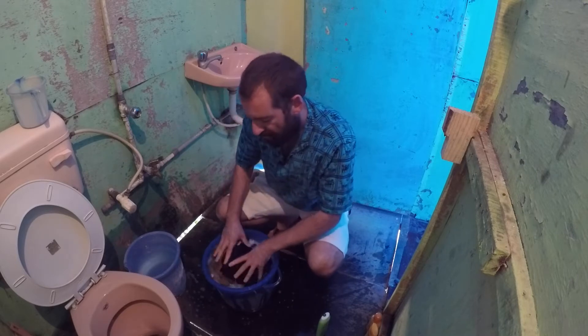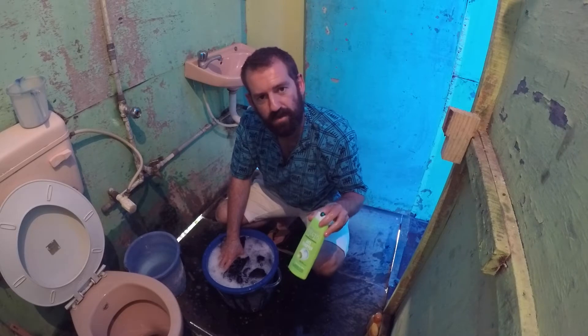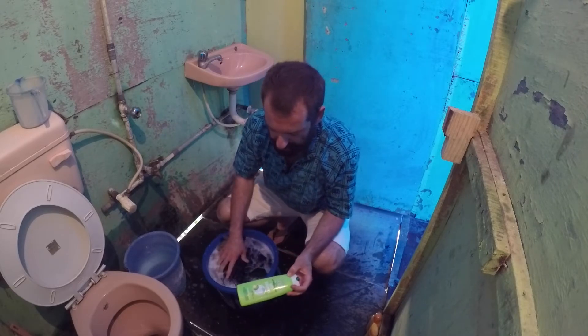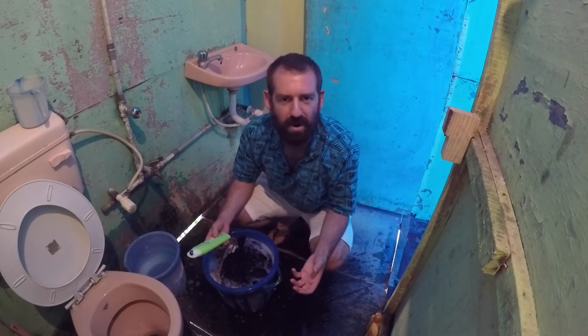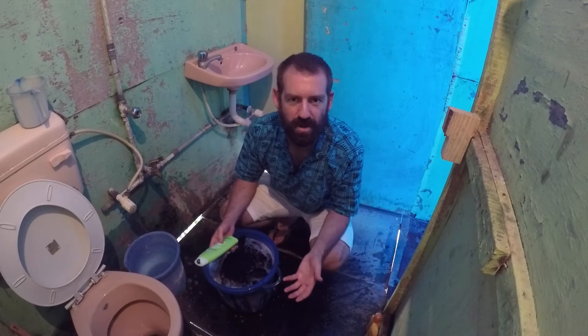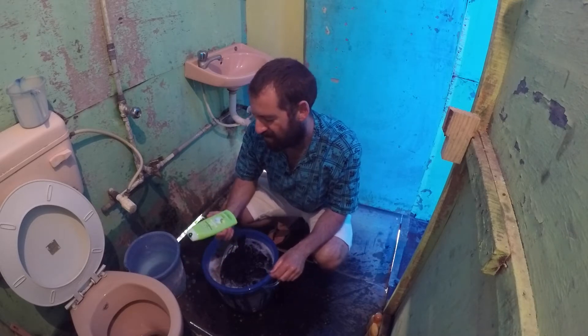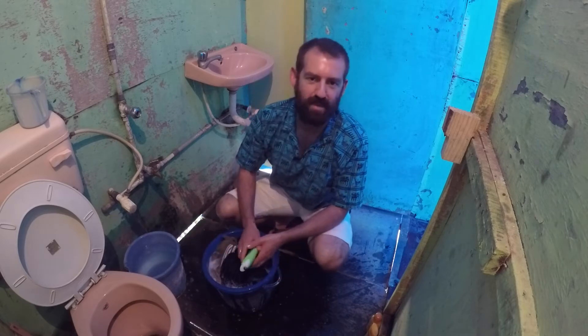When I travel, I only travel with shampoo. I never bring soap or laundry detergent because they're pretty much the same thing. Having 3 bottles of things when you're traveling gets a bit excessive. So shampoo is all you need — I wash my hands with shampoo, I wash my clothes with shampoo, and obviously my hair.